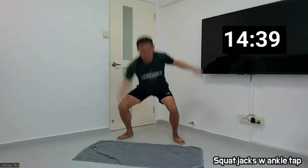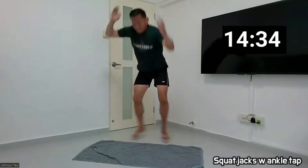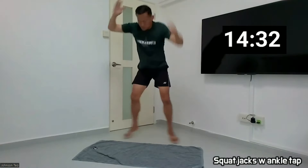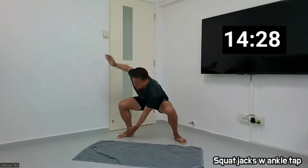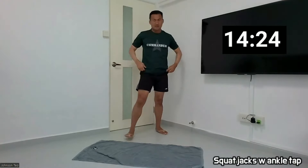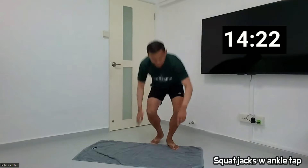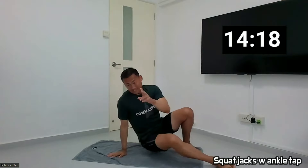1, 2, 3, 4, 5, 6, 7, 8, 9, 10. Okay, first exercise gone. Later we are going to come back to this one again. So let's prepare for the second exercise.